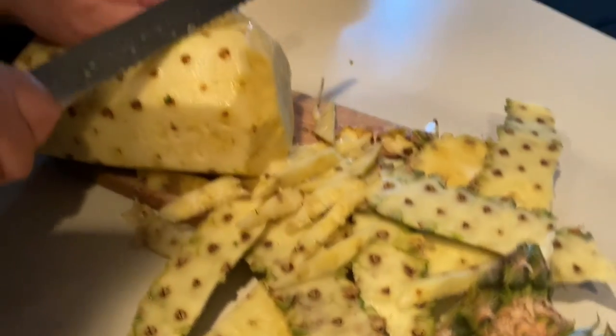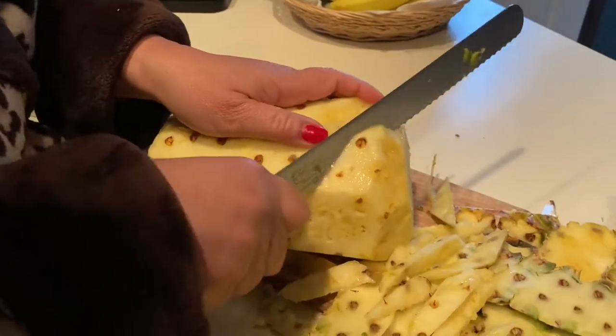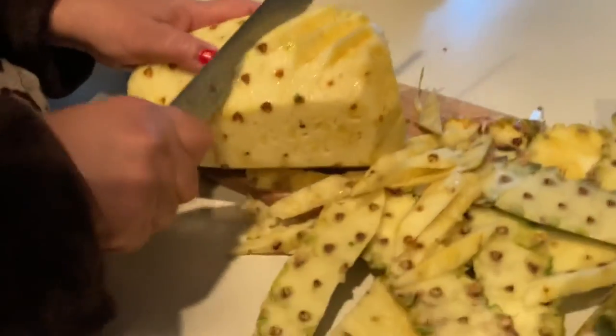The pineapple is so fresh and it's really good for breakfast. I'm going to make... Thank you.